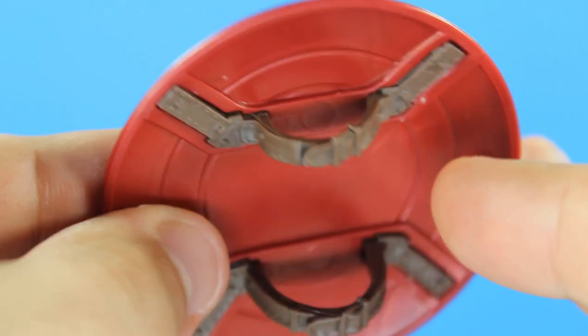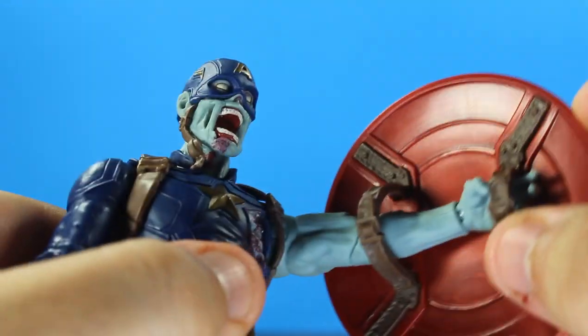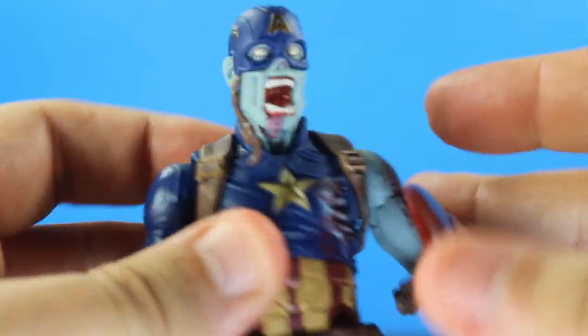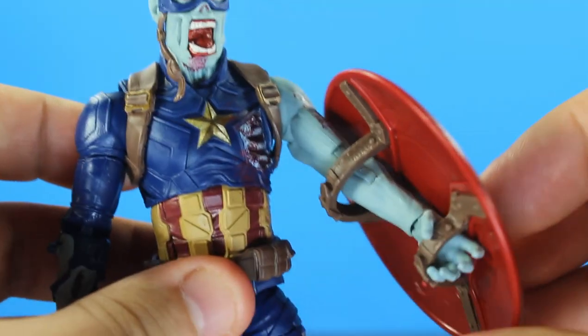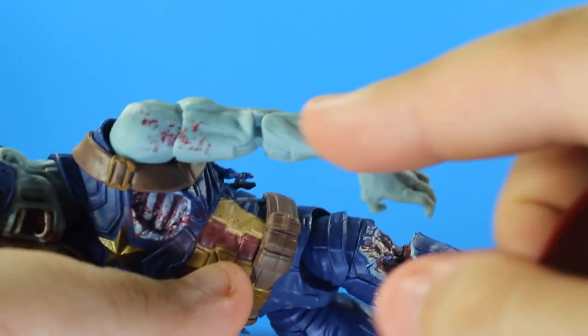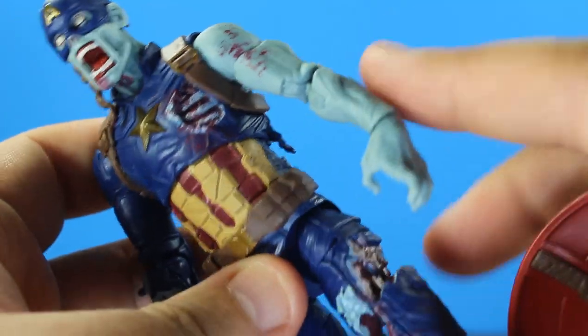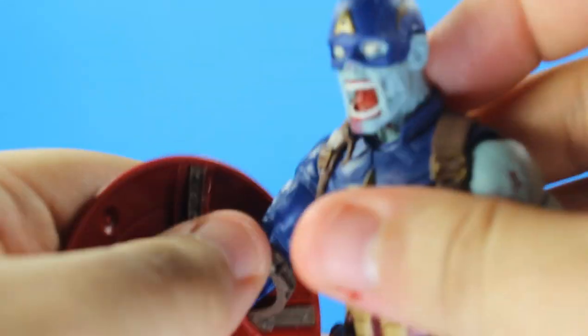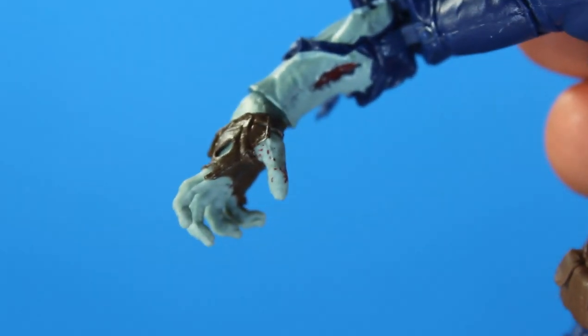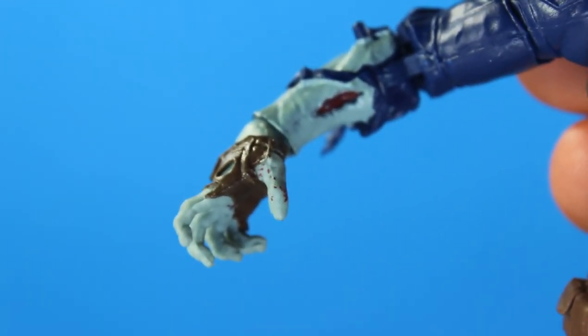You get actual straps on the shield — none of that flip-clip system I hate. It's fairly easy to put on. The bigger strap goes first, and the smaller strap — make sure his hand grips it. I suggest curling the wrist because it can loosen up otherwise. You can also put it on the gloved hand. The thumb on that hand actually has blood on it too, which is a cool detail.